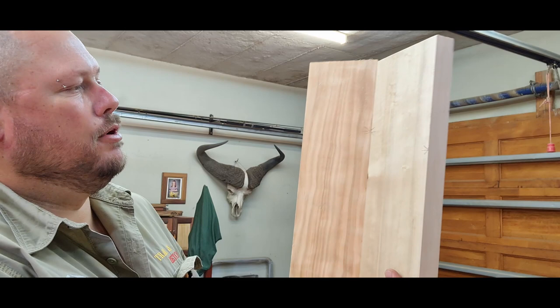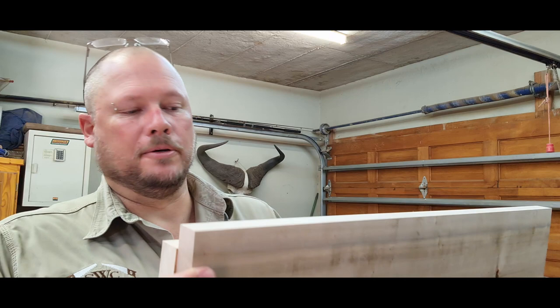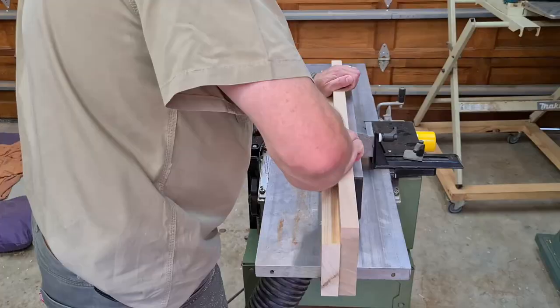To get a perfect joint between two pieces of wood, it's a good idea to mark them out and fold them over back to back, then put them through your planer together. You will always have a perfect joint no matter if you're off by one or two degrees, as long as both boards are running through the planer together.